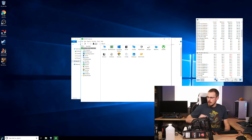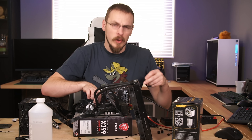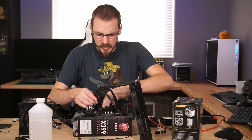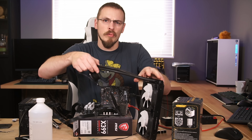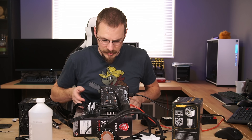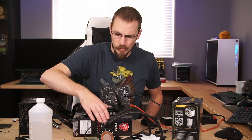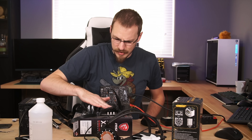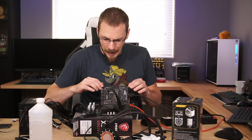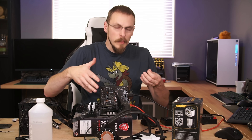One big disadvantage of going with a water cooler in a lot of modern cases is that they don't seem to think about cooling the rest of your motherboard — your motherboard still needs airflow. In particular, your VRMs and chipset heatsinks. I can tell you right now this heatsink is too hot to hold my hand on — it's quite toasty, to the point where it would probably burn me. So keep that in mind when going with a water cooler: you still need airflow over the top of your motherboard.